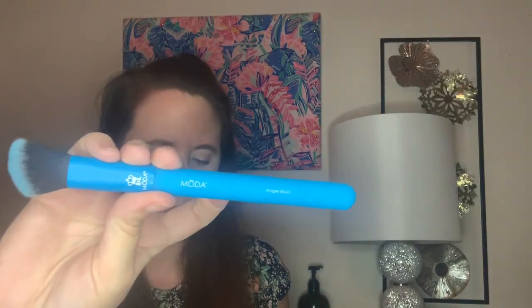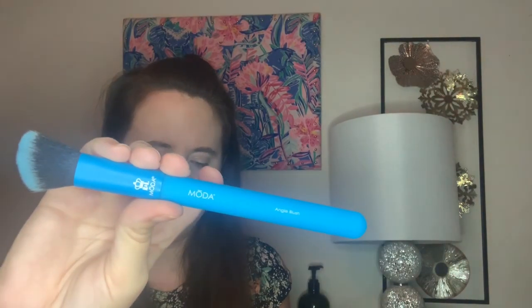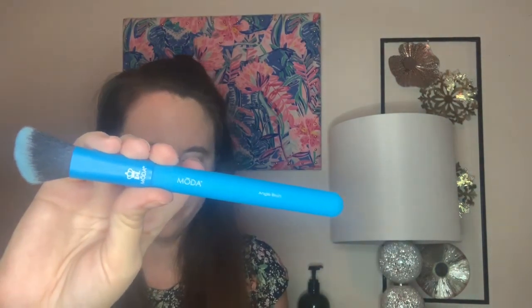The next item is a makeup brush from Royal and Langnickel — the Moda Neon Angle Contour Blush Brush. It's full-size and worth $19.99. It's a vegan and cruelty-free brush with nice two-toned bristles and it feels really nice. It's a fun, vibrant color. I don't really contour, so I'll probably use it more as a blush brush. It's always great to get brushes so I don't have to buy them at the store.